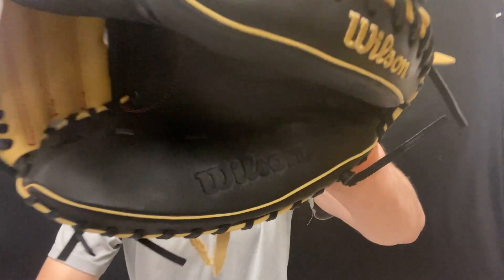As always, you guys can find all the Wilson ball gloves, especially the A700 series baseball, on the Closeout Bats website this year, where you can always shop smart and save big bucks.